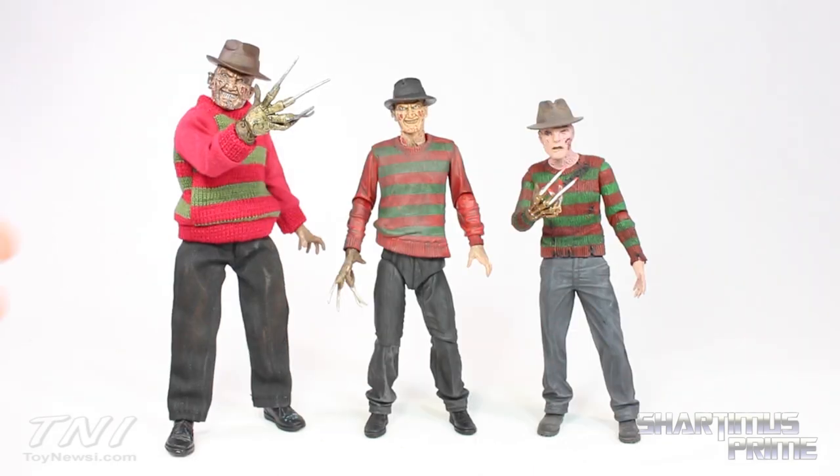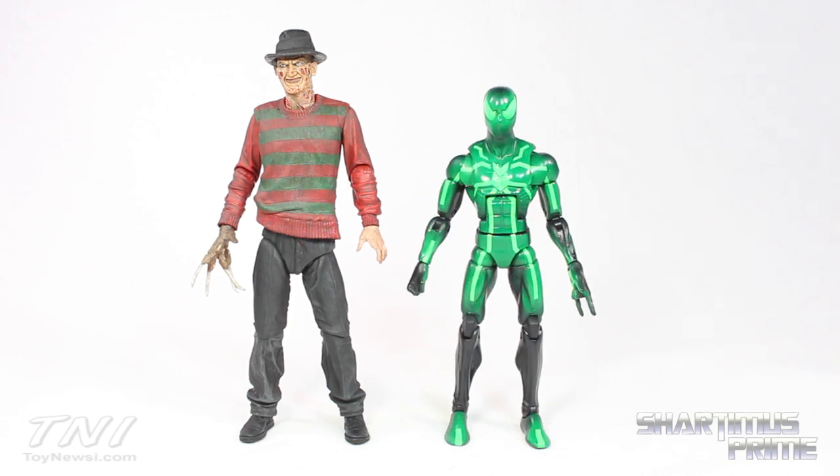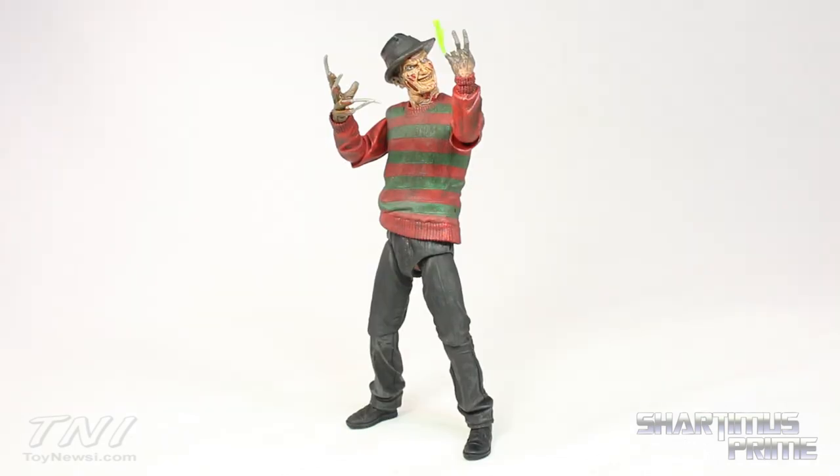Here's Ultimate Freddy compared to my retro Freddy from NECA toys — thank you Paco. And then here's the reboot Freddy, which I did like that movie by the way. And here's Ultimate Freddy compared to NECA's Hero Ash figure. I'm really bummed out I did not jump on the Jason Voorhees figure — I missed that one. If anyone has one for sale please let me know, I want to buy it. And of course here he is next to the Marvel Legends Big Time Spider-Man.